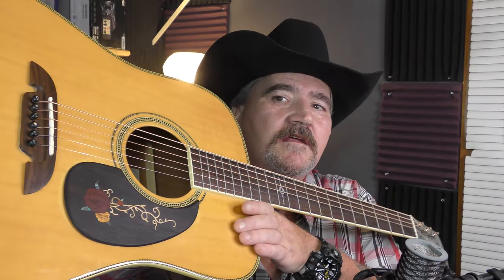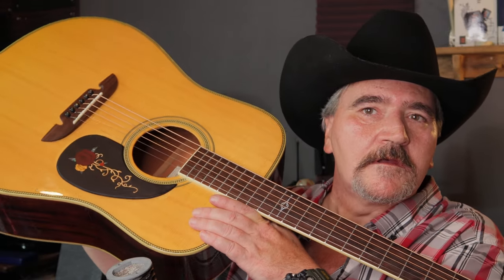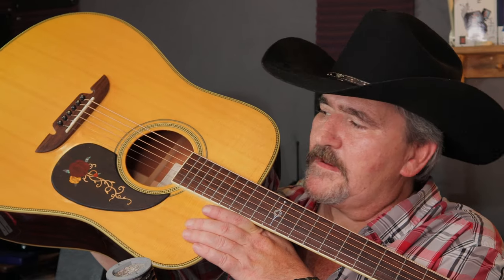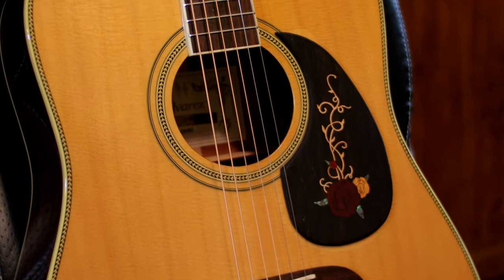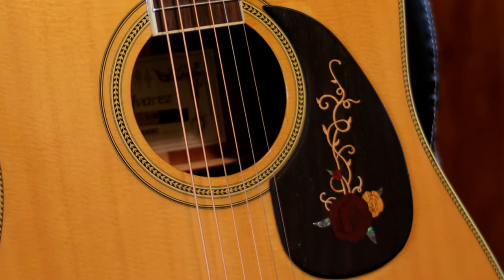Here you go — you can see it right here. It has the shape that I want and it is made out of solid rosewood — a solid piece of rosewood, not laminated — with inlays in it. There are some mother of pearl inlays and some wood veneer inlays as well. It was very easy to install, it is secure, it's not coming off, and I think it completely changed the look of my Alvarez.